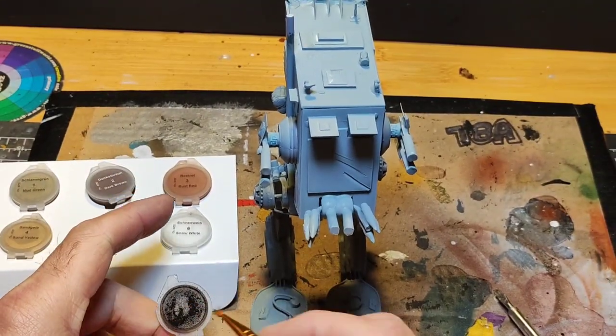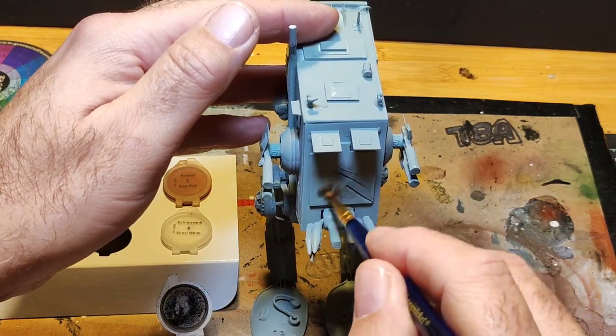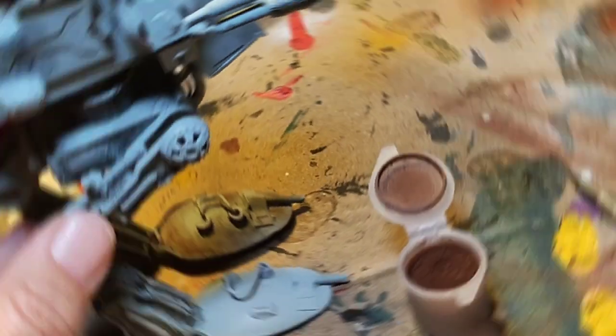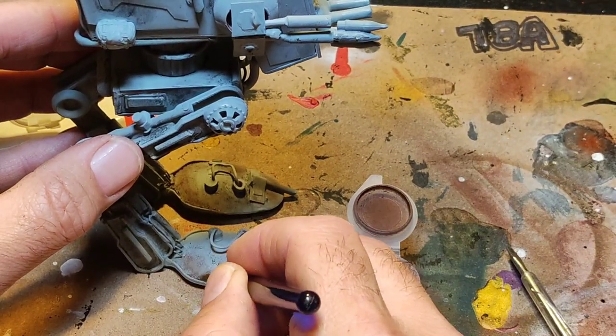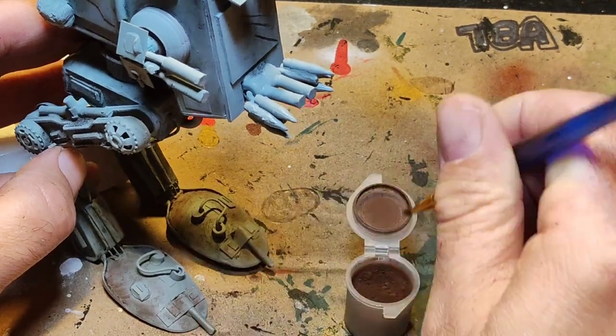As a side note, if any of you want to try this build, will you send me a picture so I can see how you did it, how you bettered me, and what problems you overcame? Just email me — the email link will be in the description.